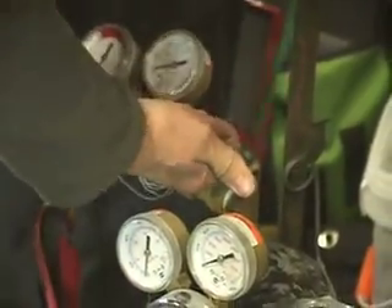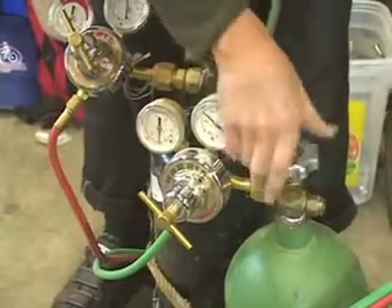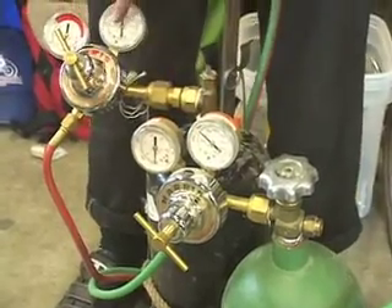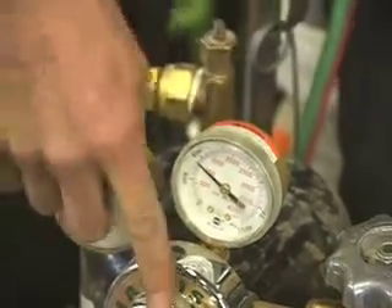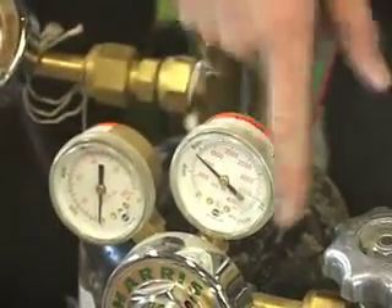All right, so I'm turning on the tank. This is the acetylene, and there's the oxygen. The first gauge that comes up when you turn that on — these regulators here should be left totally open. This shows you how much is in the tank.